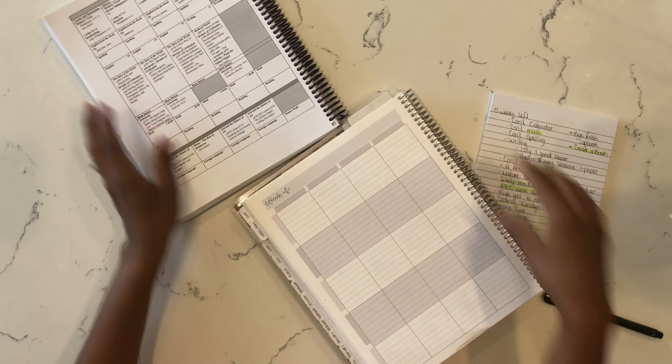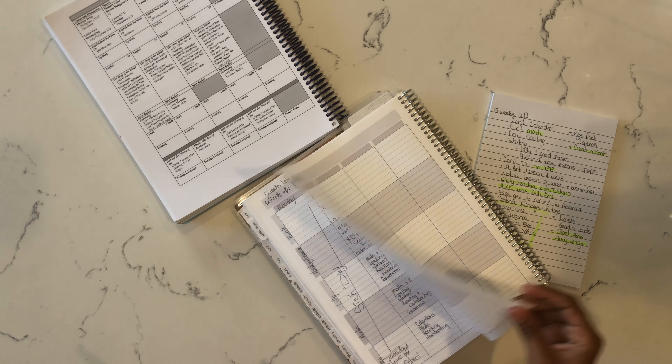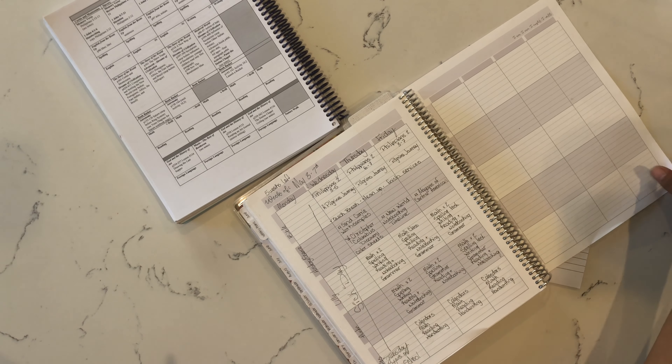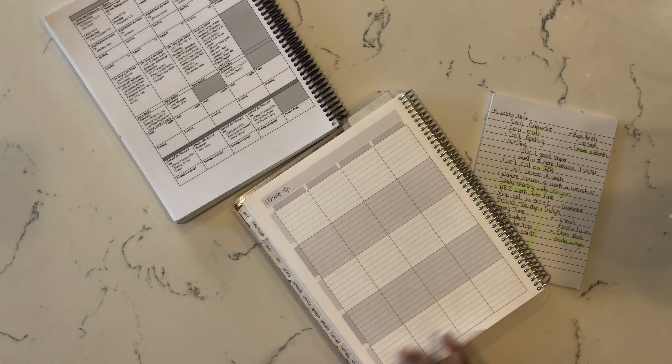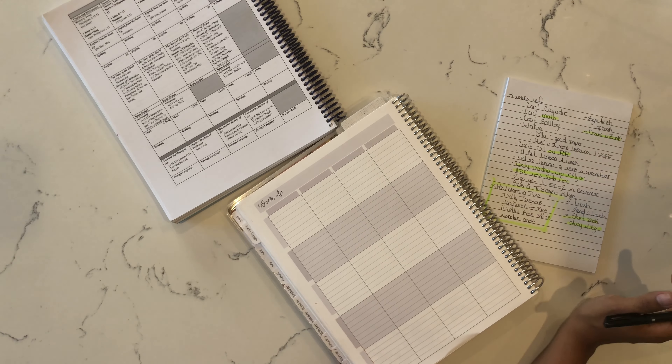My setup is pretty much the same as it has been. On this page I don't have a whole lot — it's just my days of the week at the top and my subjects on the side, and that has been working out great for me. I am going to use two pages though, because we're going to cover a lot this week.